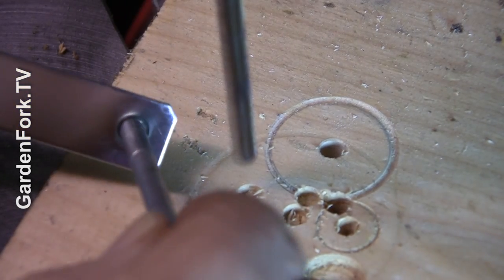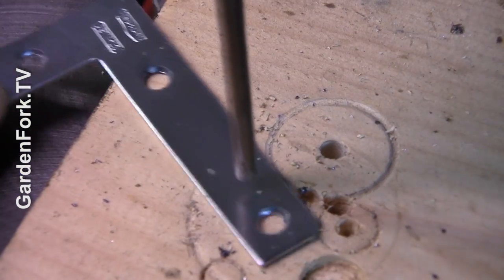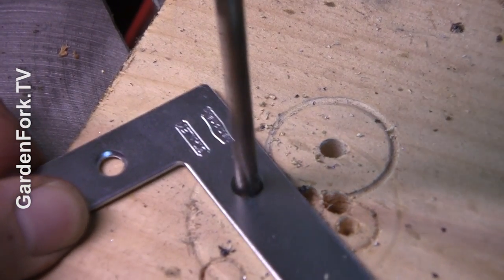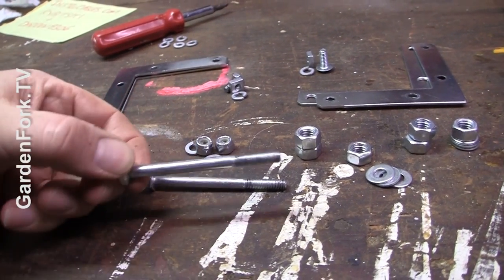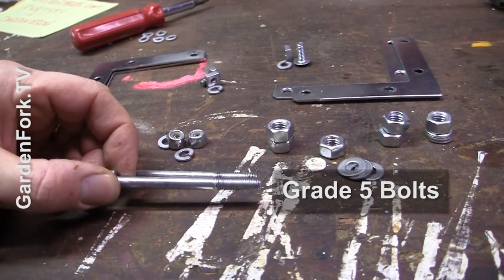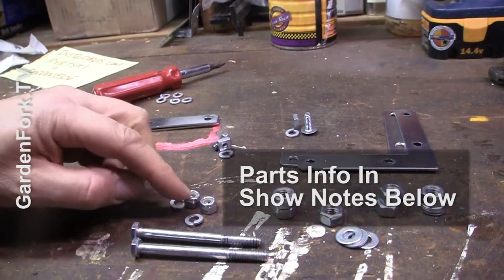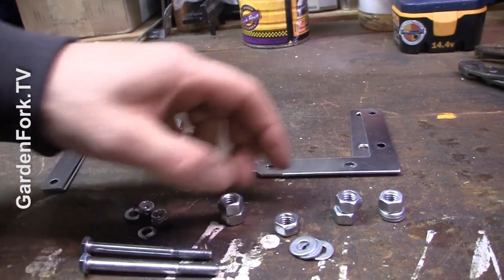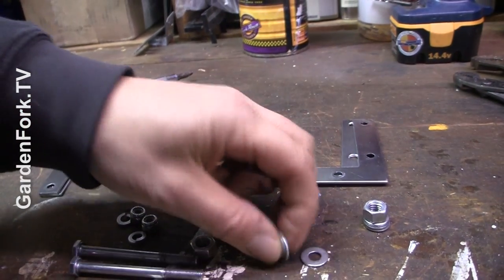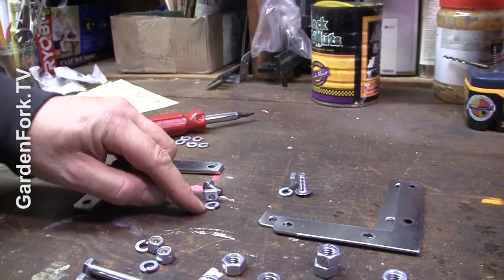I'm just going to make sure that these are all truly one-quarter inch here. To assemble this, I've got two quarter-inch grade five bolts — which are higher quality bolts — some quarter-inch nylon nuts, some oversized three-eighths nuts to act as spacers, some regular washers, and some smaller bolts with lock washers.